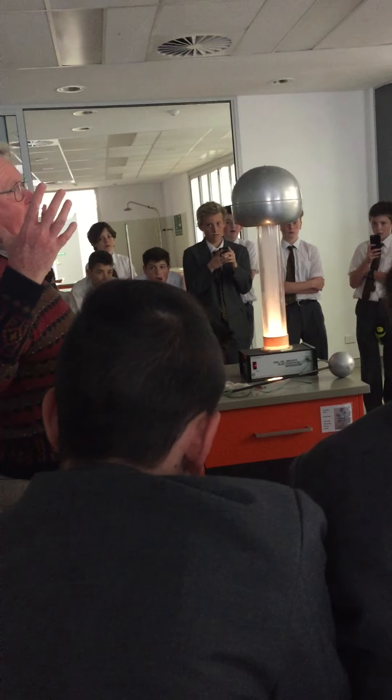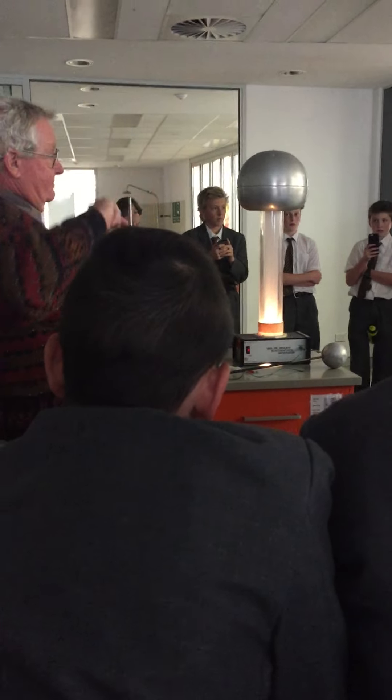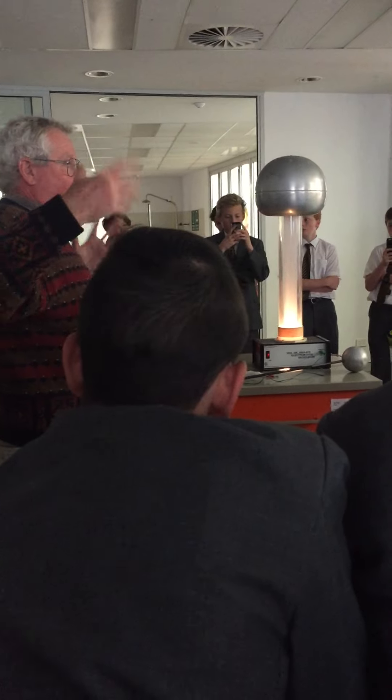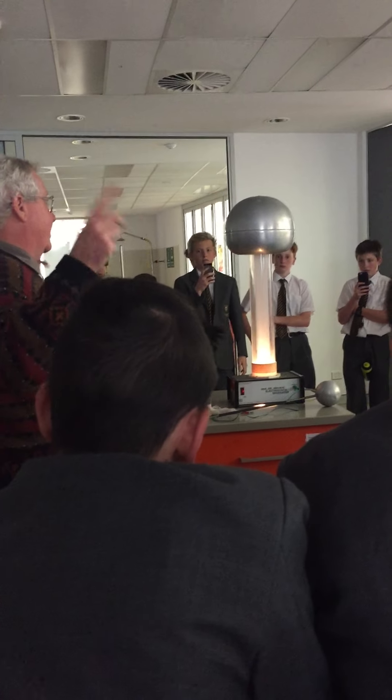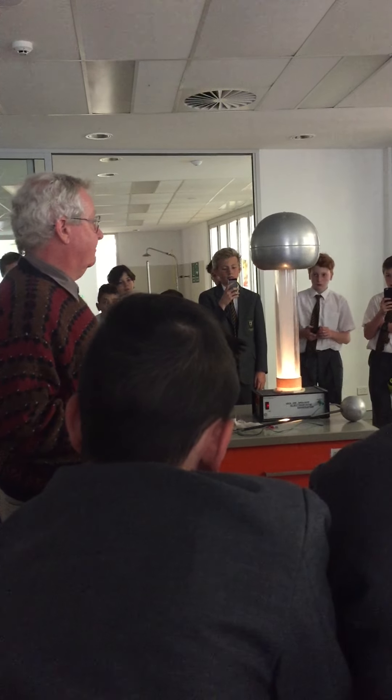You need dry air to hold the charge, so with all of you in here breathing and sweating and all that sort of stuff, it gets rather humid in here, and that means the charge collapses so we don't get a good result.